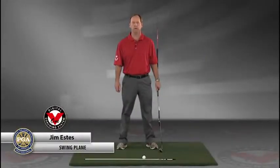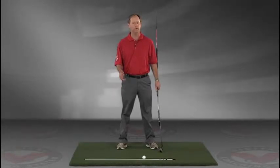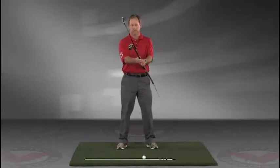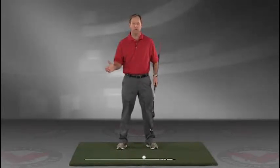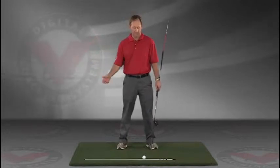My name is Jim Estes and today I'm going to talk about a drill that I think is extremely important for the swing plane. This is going to give you an instant understanding of exactly the feeling you want to have in the golf swing.